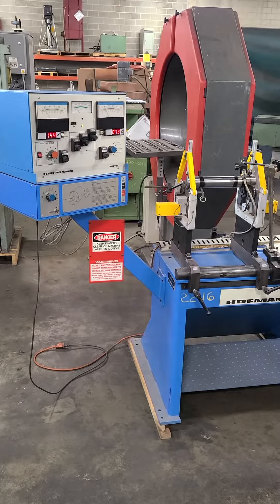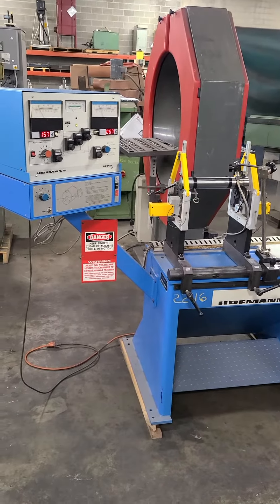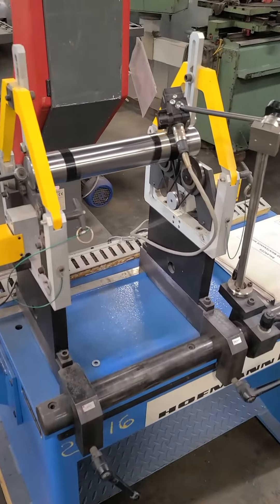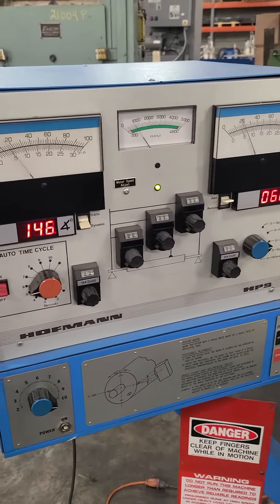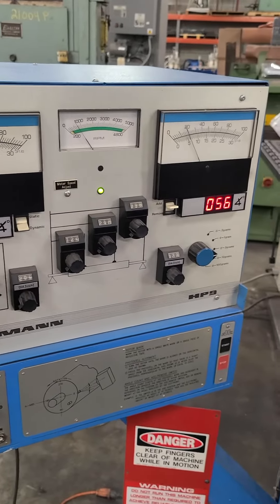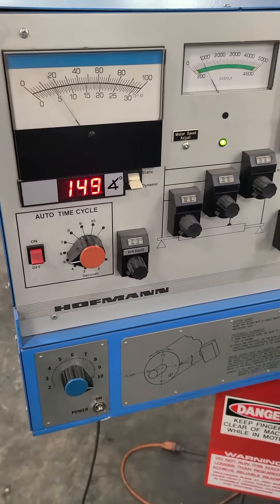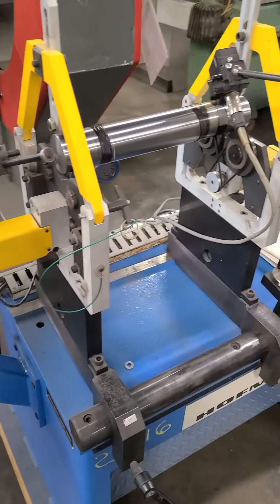This is Hildebrand Machinery stock number 22116, a little Hoffman balancer with a 75 pound max weight capacity. We have it running right now with weights on it and the shaft balanced, just to show that the gauges and everything is reading and working correctly. It's an older machine as you can see by the controls, but everything is very well kept and works fine.